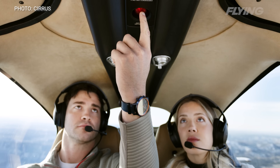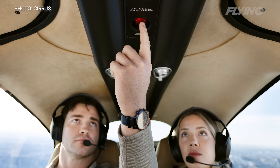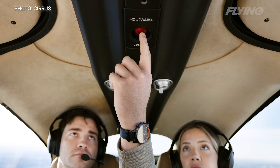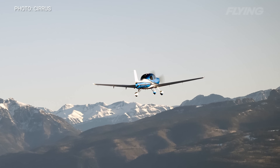One is by pushing the button — if a passenger notices that the pilot is incapacitated or something happens to the pilot, the passenger can actually land the plane with the touch of a button. If the pilot is alone, the system will recognize if the pilot has been unresponsive and not interacting with the flight deck, or if the pilot is behaving erratically, and Safe Return will activate automatically.